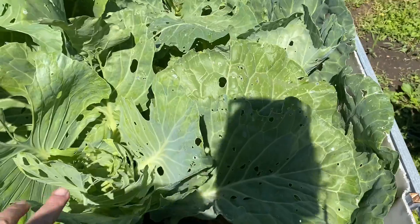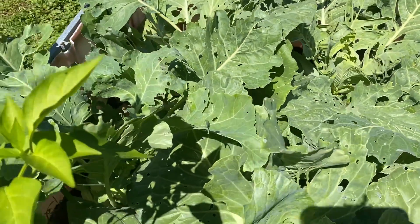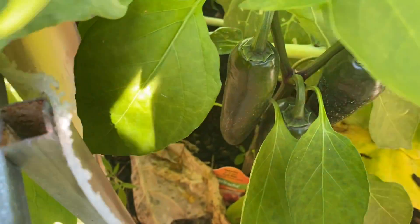The bugs got to my cabbage but the chickens will love it. And here are my sriracha peppers — I don't know if you can see those very well but they are big.